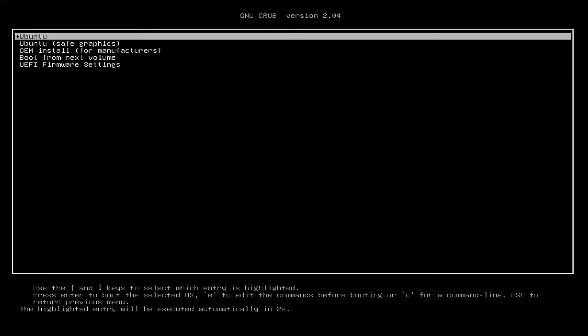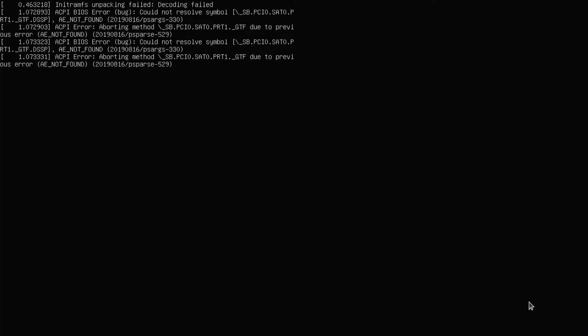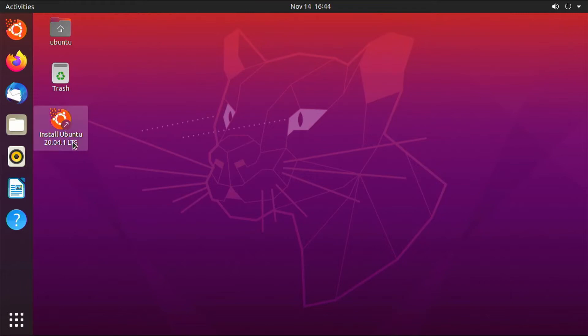Now that our USB drive is ready, I'm going to plug it into our Linux machine and turn it on. From here you can see we're at the Grub screen, so I'm just going to choose Ubuntu. Now we are at the install screen of Ubuntu. Before you install, you do have the option to try Ubuntu — you can just click it and you will be greeted with the Ubuntu desktop. You can take a look at the applications installed, or if you just want to jump straight in, click the desktop icon to install Ubuntu 20.04 LTS.